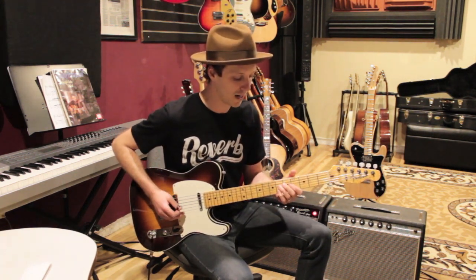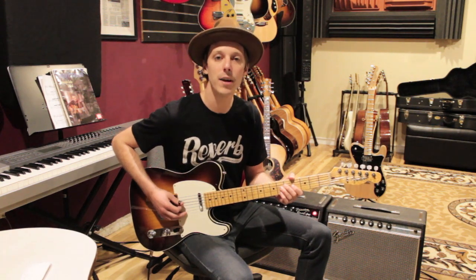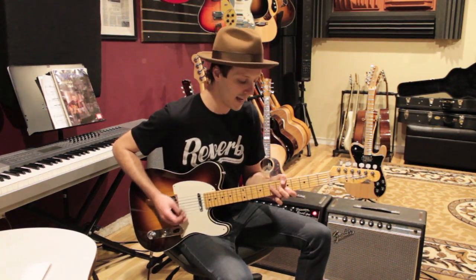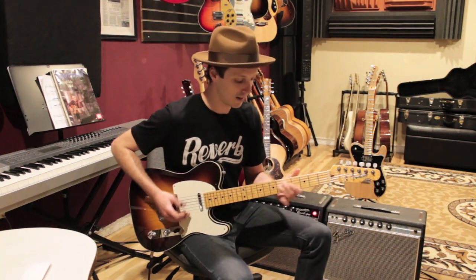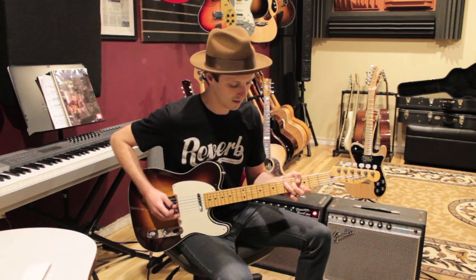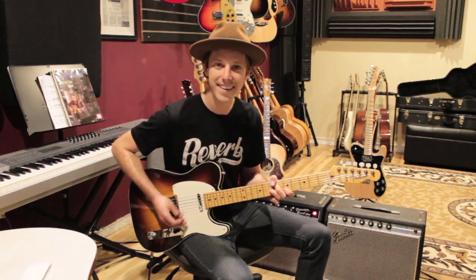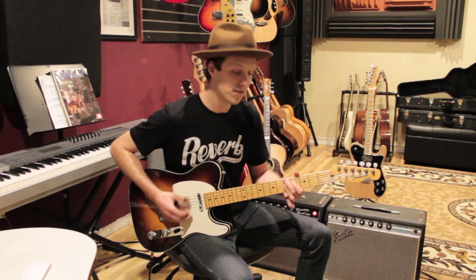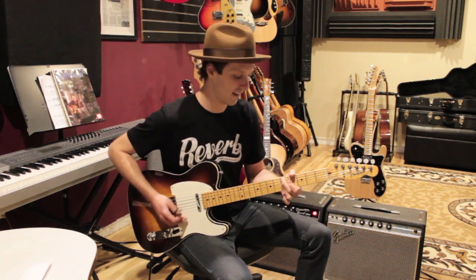I'll play the whole first section with the pickup — 1, 2, 3, and 4, and. E7... A... D9... G... pickup... E7... A... D... G. That's the first section played through twice.